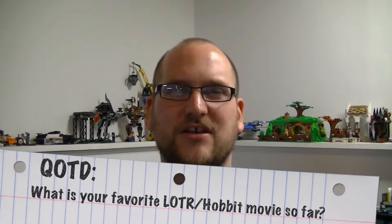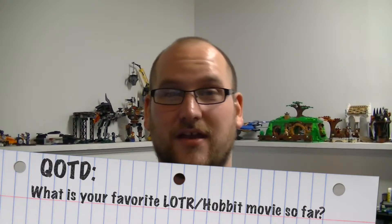Alright guys, that is it for this set review. What did you think of it? I'm going to start doing a question of the day at the end of my episodes. Today's question is: which Lord of the Rings or Hobbit movie has been your favorite in the series? My personal favorite is the longest but the best one — Return of the King. I have some sets from that movie that I'm going to be doing reviews on very soon. If you liked this video, make sure you click that like button, share, and subscribe to my channel where I'll continue building and reviewing your favorite construction brick sets. I'll see you in the next video, and as always, keep on building.